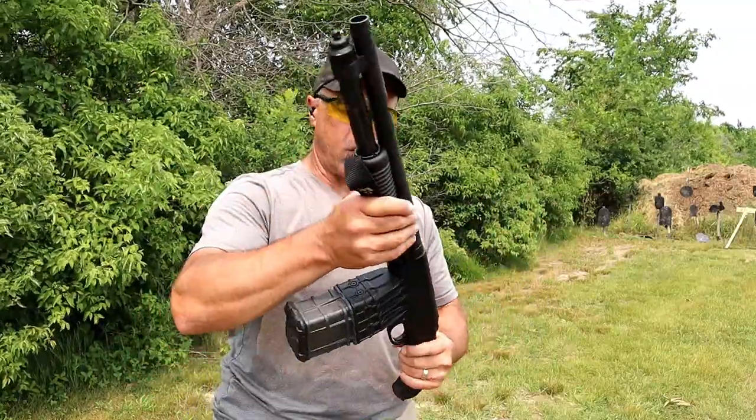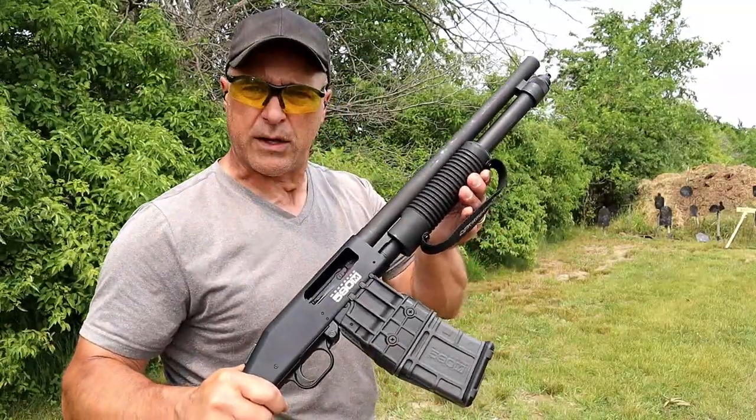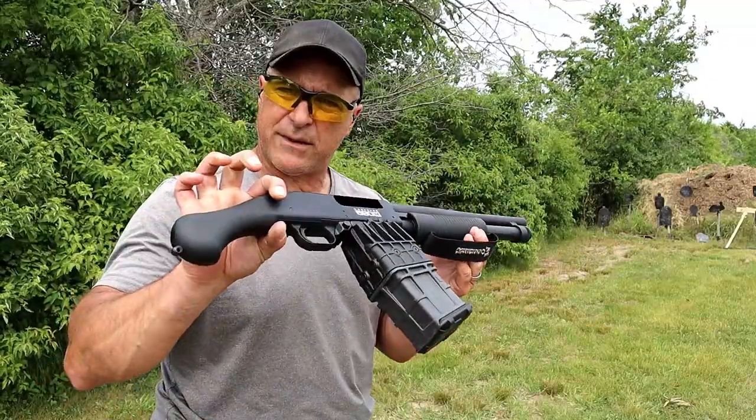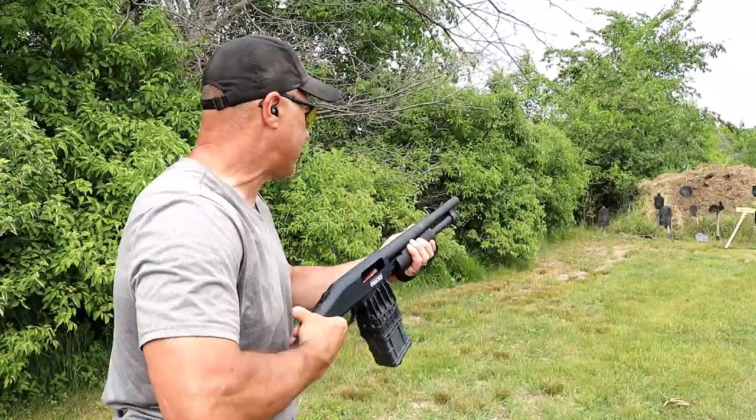The 590M is even better — 10 plus 1. I currently have 10 rounds loaded, none in the chamber currently. A 15-inch barrel with the same bird's head grip. Let's go ahead and take some shots of this.